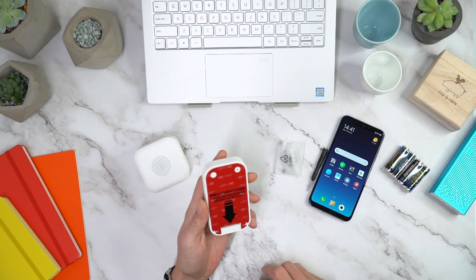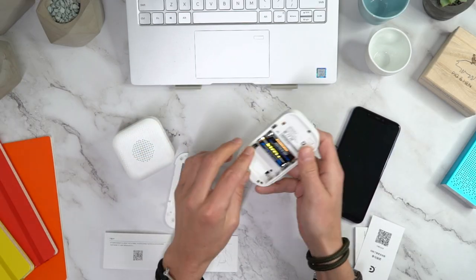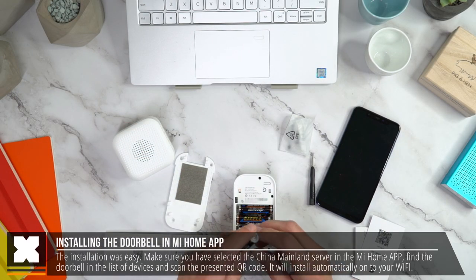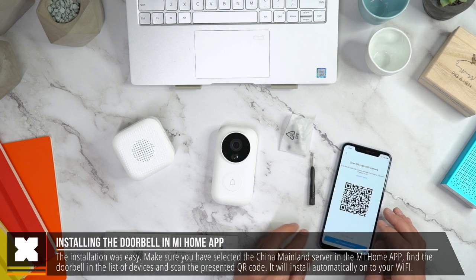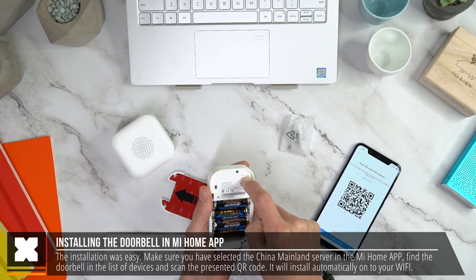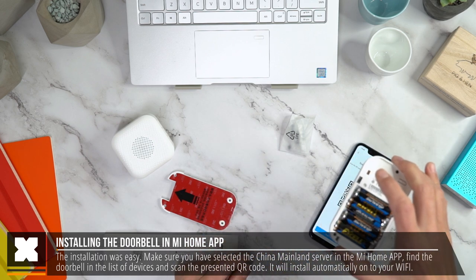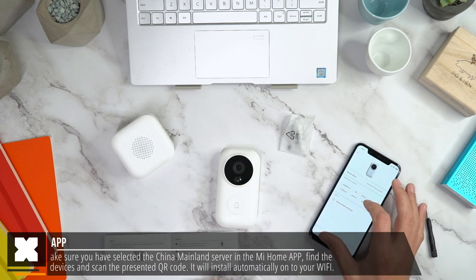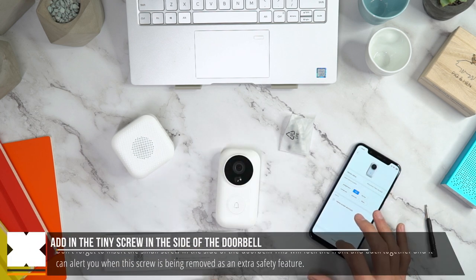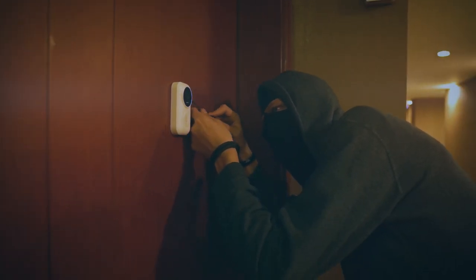The first thing I did was load up some batteries in the camera — you'll need to push the back side up to insert them. After that I went ahead with installing it using the Mi Home app. You'll need to press the reset button on the inside of the doorbell when installing it, so I had to open it again. Then you need to scan the QR code displayed on your phone or tablet, and after that it will set up the doorbell onto your WiFi network. Keep in mind to add the tiny screw in the side of the doorbell, which it can detect when being removed.